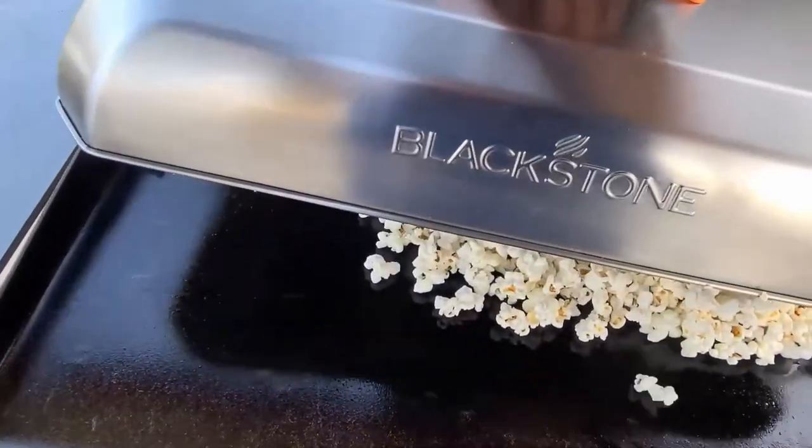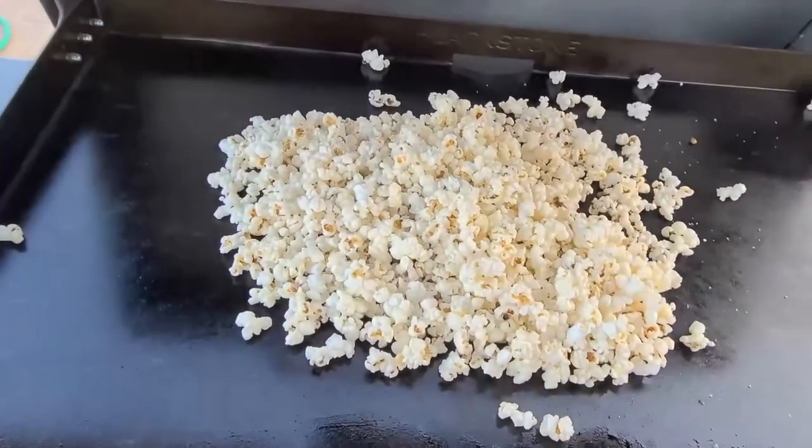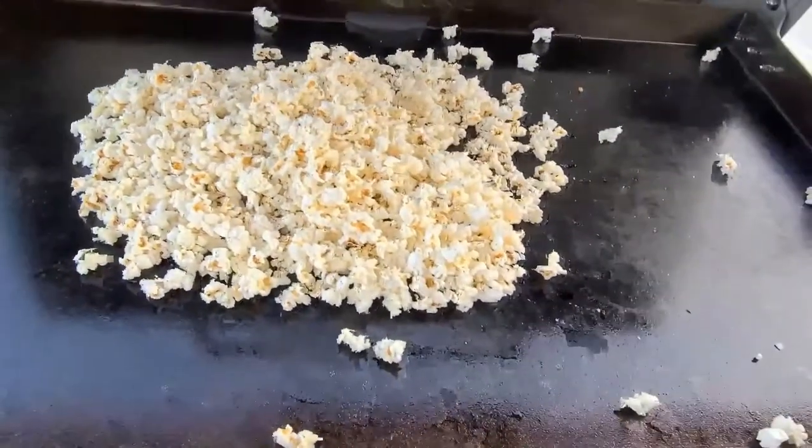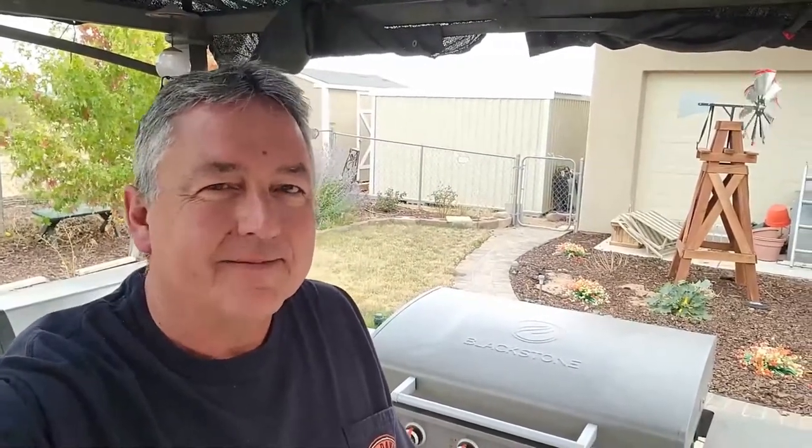And there you go — man, love the popcorn on the Blackstone! Just wanted to show you that it is movie night. Thanks for watching. Okay, there you go, popcorn on the Blackstone. Easy as can be — not the first one to do it, but you can put anything on it. We prefer just butter and salt. Anyway, thanks for watching, see you on the next video.